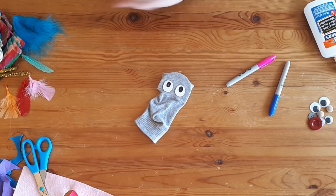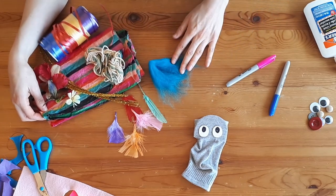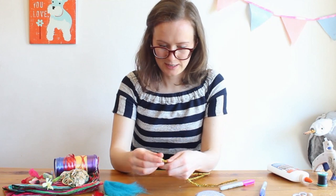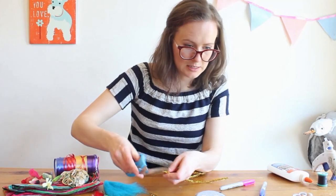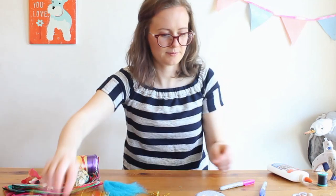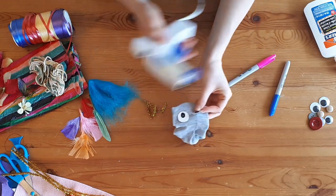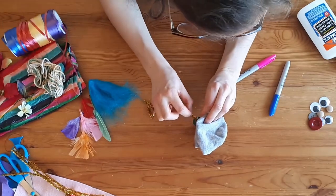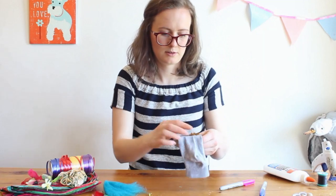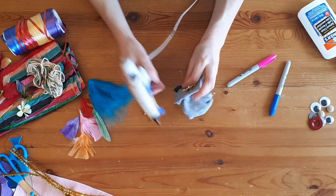Next comes the really fun part — decorate your puppet. I have lots of stuff to choose from, things I found around my house. I think I'm going to use these pipe cleaners and make some fancy eyelashes. I'll cut some smaller pieces. Be nice and careful with those big sharp scissors. I'm going to carefully put some little pipe cleaners on — oh yeah, that's really fun. Maybe they can curl a little bit. Nice happy puppet.